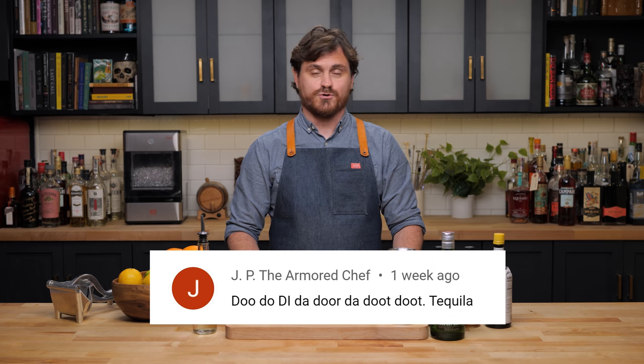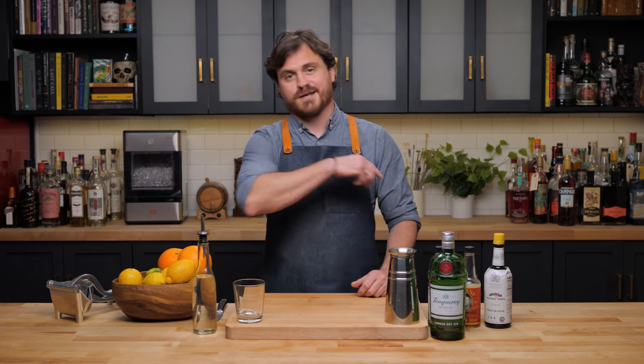I'm Leandro DeMonriva, this is the Educated Barfly — let's get into it.